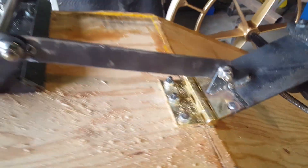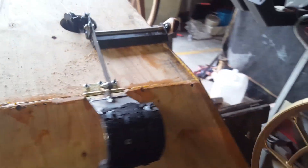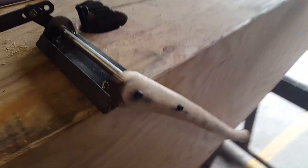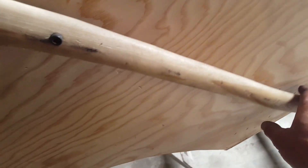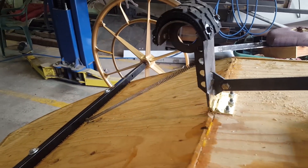The brake is welded to a bracket and a door hinge, with a link to an axe handle. When you pull the axe handle, the brake comes down, touches the ground, and stops you. It's got a spring return.